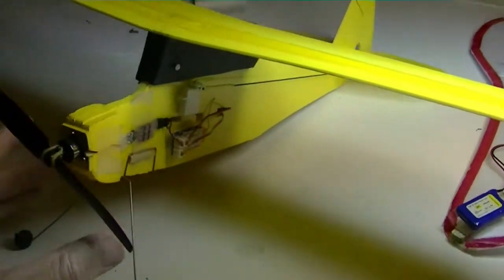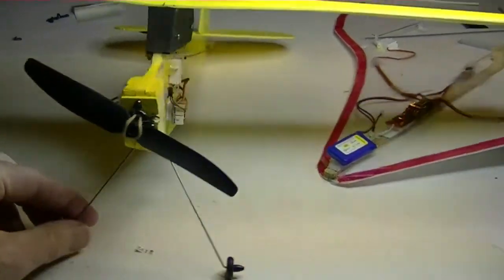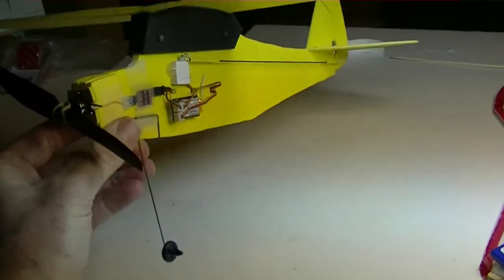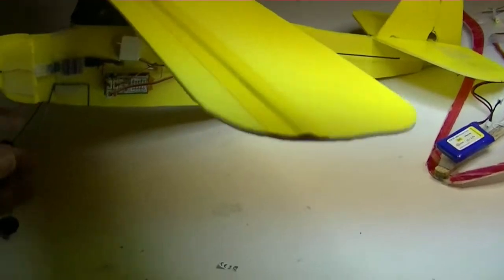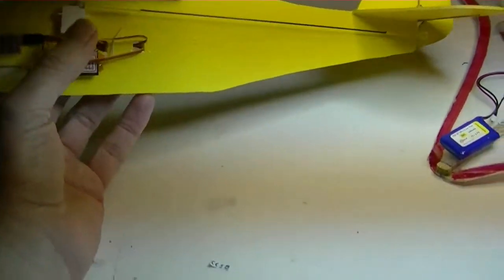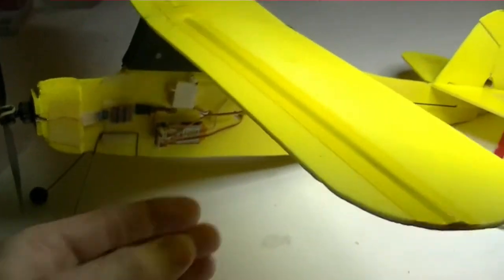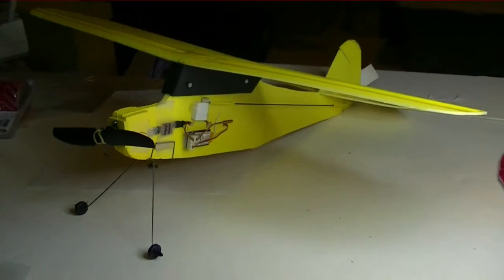The next project we're going to be working on is this scratch-built champ-type plane which I call a Scramp, and it also uses a one-cell power system — the same as the flying wing. The difference is it's going to have a different receiver — one of the Hobby King 415s — and I'm going to be using those same servos again because they work so well. Anyway, don't forget to subscribe and give me a thumbs up.